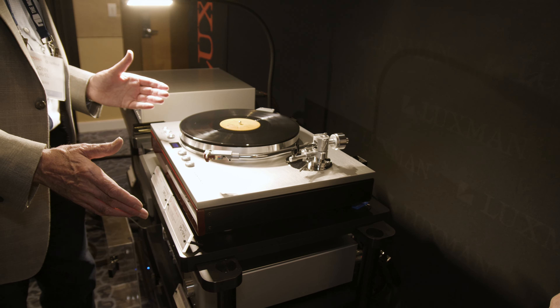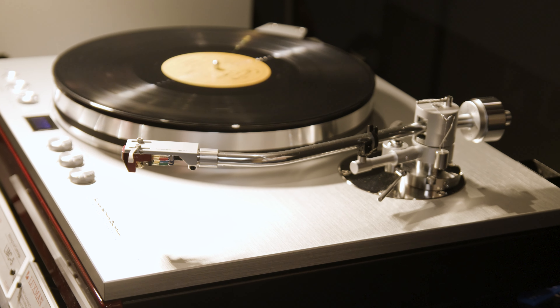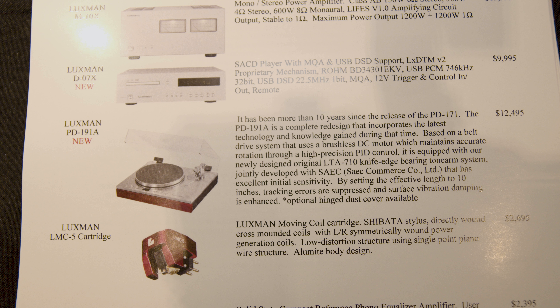With an optional cover. The cartridge we're using here is the LMC-5 moving coil cartridge, fairly new to North America within the last year or so, at $2,695 retail — but that is not included. It's shown here because it's a match that works very well together and we strongly recommend it.